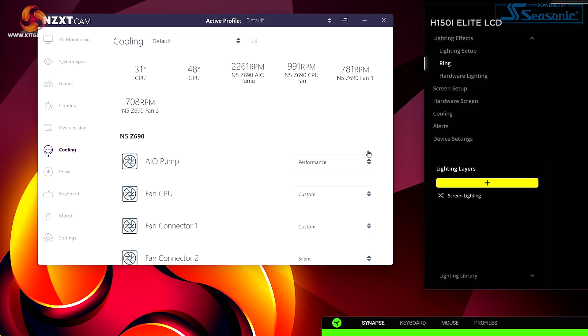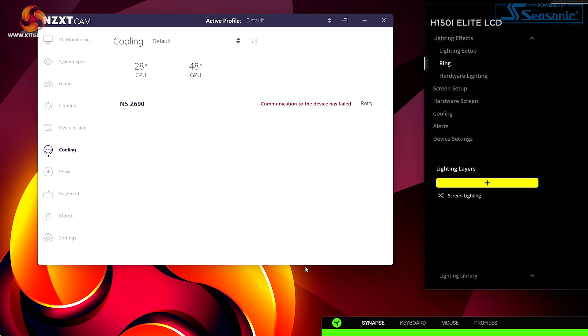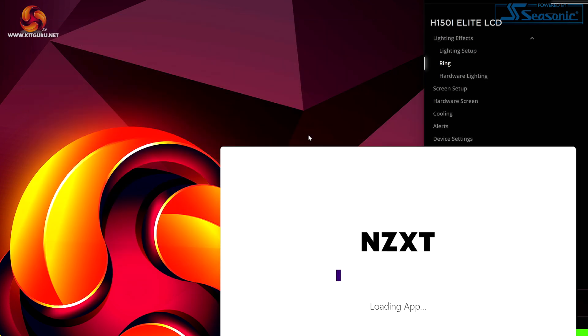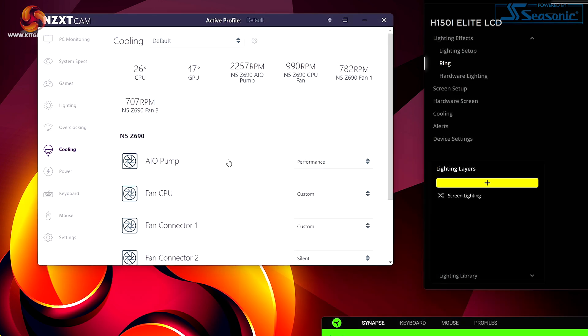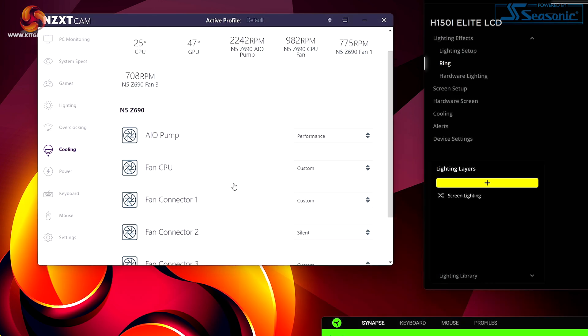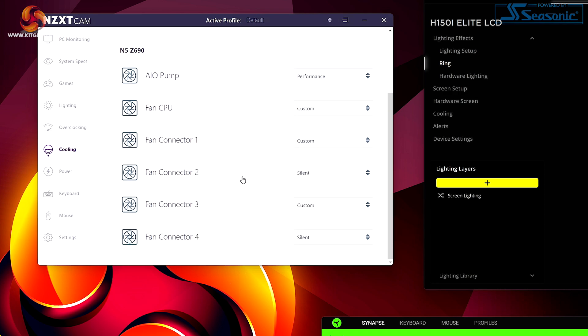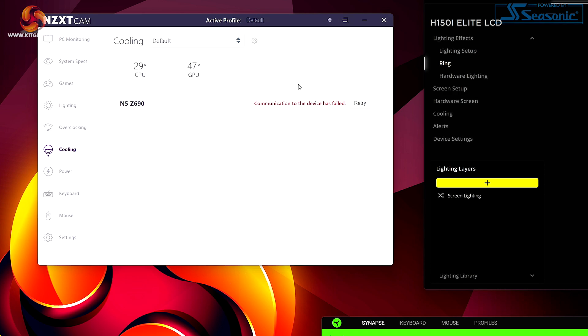The CAM interface lost communication, so we shut it down and tried again. In the cooling section you have to scroll up and down since you can't expand the window. After further issues, we restart the PC to get testing underway.